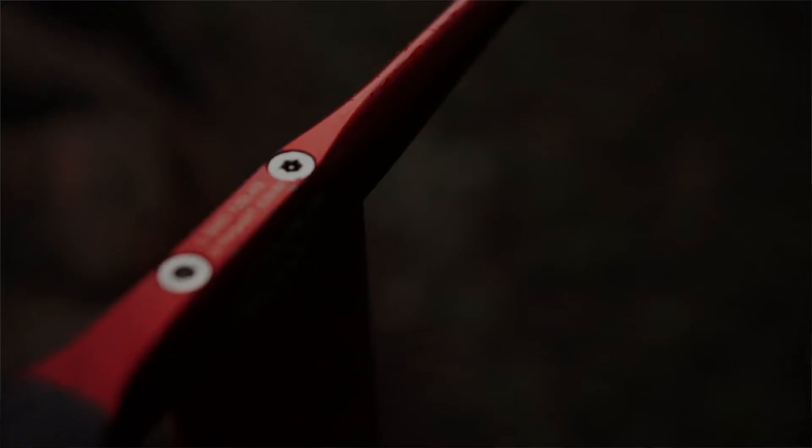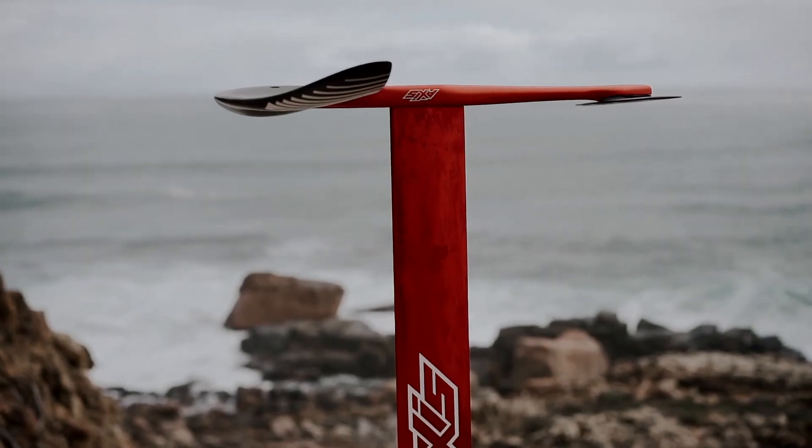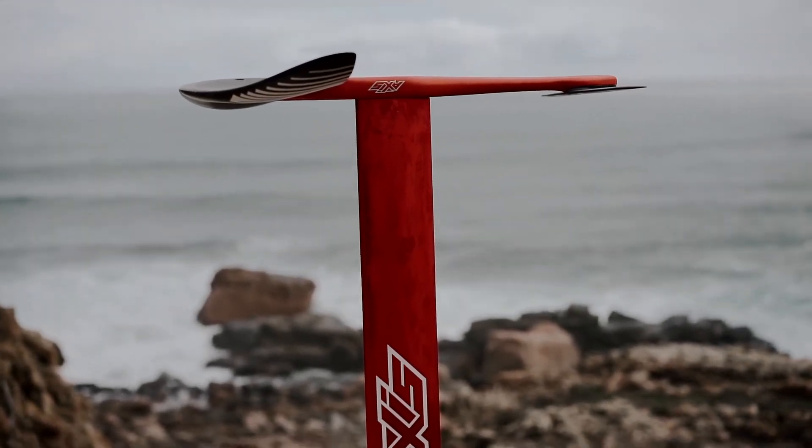My favorite setup to use with the 760 is the Axis Ultra Short fuselage and 460 rear wing. I'm also using the 75 centimeter 16 millimeter mast, which is really fast through the water. It's such a sick setup for the surf.